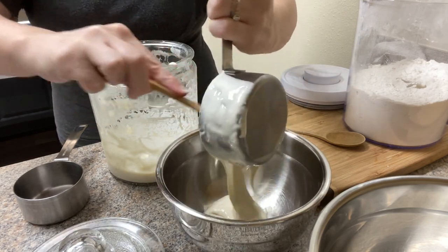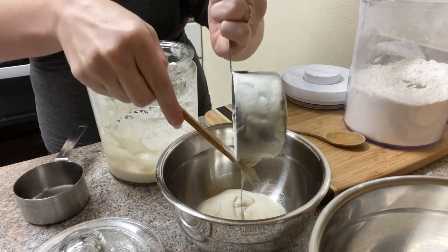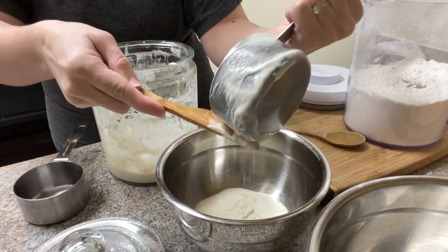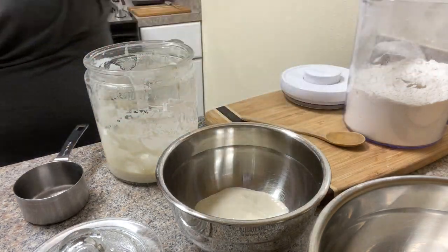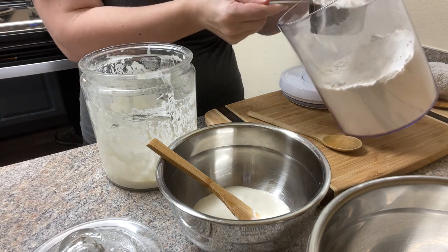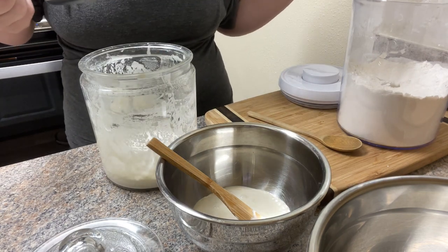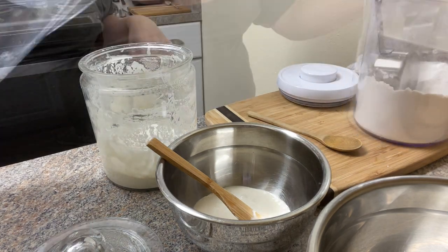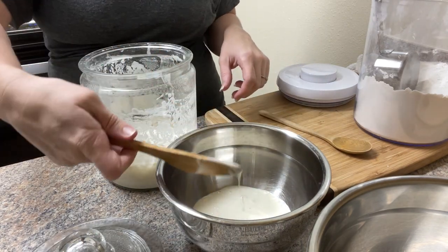If you're curious about having a sourdough starter, feeding a sourdough starter, or how to care for one, there's a playlist on my channel where I have a bunch of videos from other YouTubers who have been baking with sourdough much longer than I have. I sort of compiled that playlist for myself and then made it public, so if you're new to sourdough and want to get started with your own starter, that's a really great resource and a great place to begin.